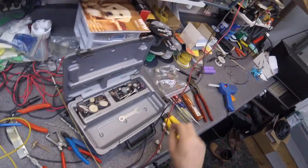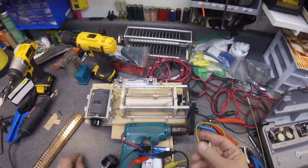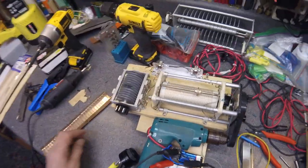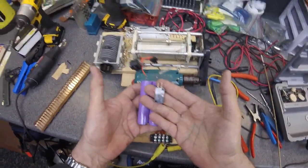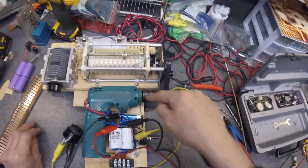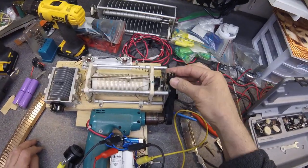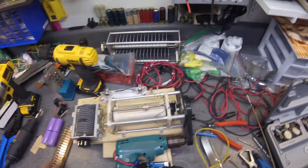I tried a bunch of stuff. I thought about a micro switch — actually, I took the micro switch out of the drill. I also want to correct a mistake from the other video: I said I took the mechanism out, but I didn't. I just took the battery and the switch and stuff out. The mechanism was actually the motor and the gears. But there wasn't enough clearance for any of that, so I decided to go back to old school methods.